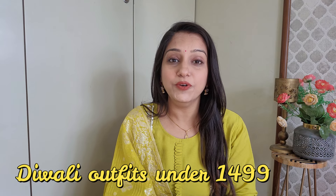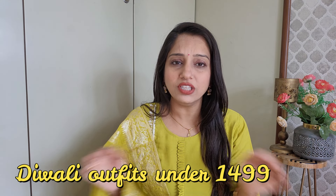Hi everyone, this is Komal and welcome back to my another YouTube video. I hope you all are doing good. This is my third or fourth video which I have shared with you from Myntra. Today's video is festive collection under rupees 1500 and you will get very good quality, so let's start today's video.